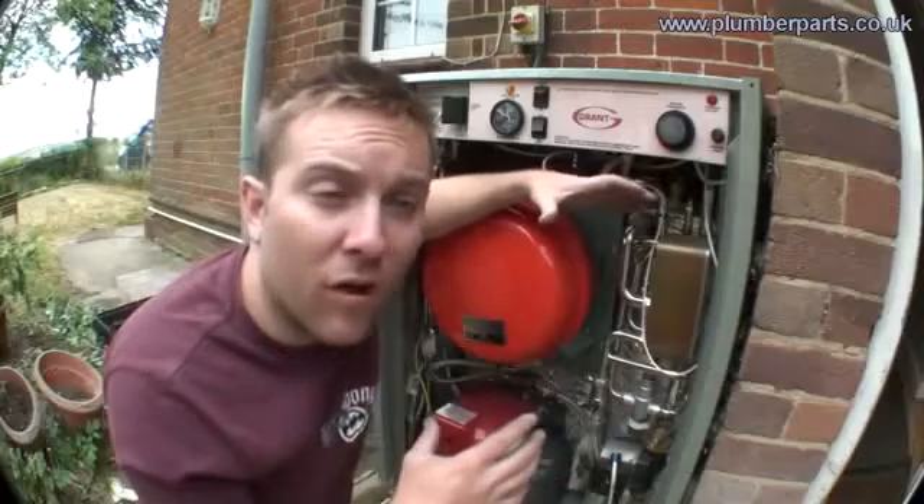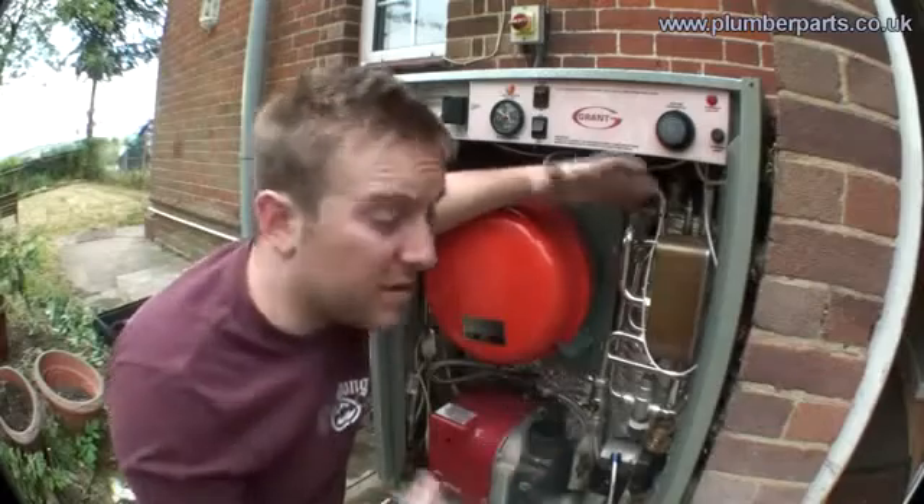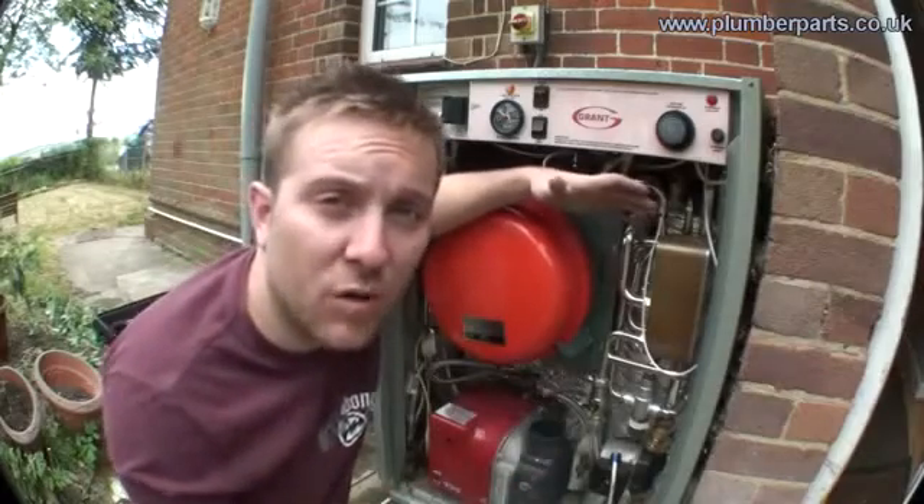It is worth pointing out that 35 litre heat stores aren't always in combi boilers. For instance, most gas boilers don't have a 35 litre heat store at all. Their heat recovery is so good they can heat up hot water as it's needed without that heat store there. The basic advantages of having a combi boiler are you don't have to heat up large amounts of water — only a 35 litre heat store — whereas most hot water tanks are looking at at least 100 litres worth of water.